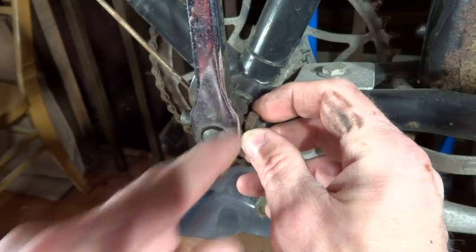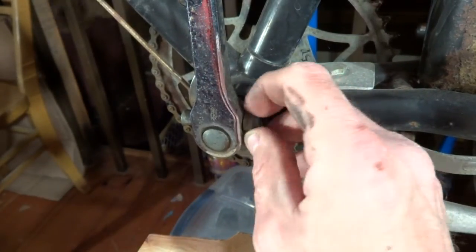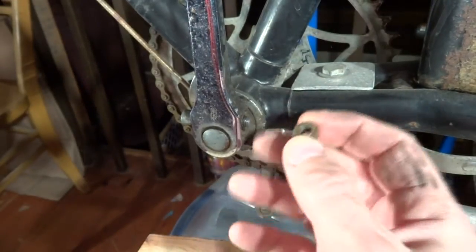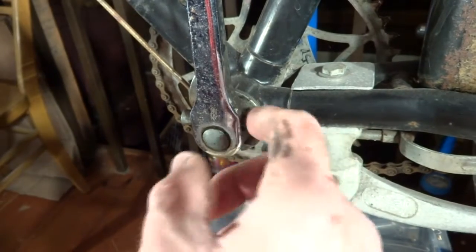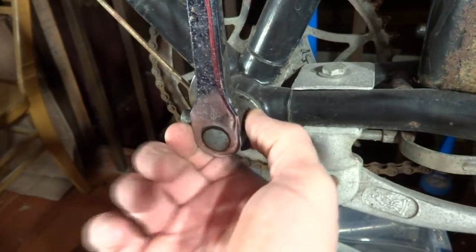two or three threads worth of space in there between the nut and the crank. Unfortunately, this one doesn't come out enough, so I'm going to have to just go right against the end of the pin there, the threaded port.